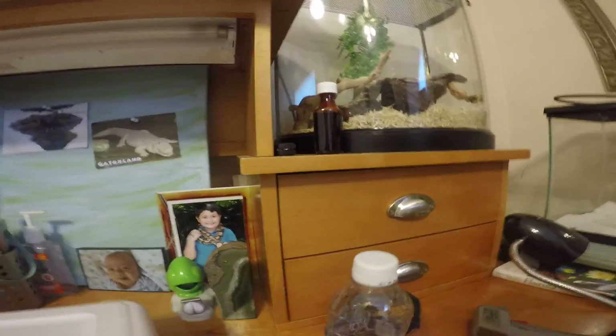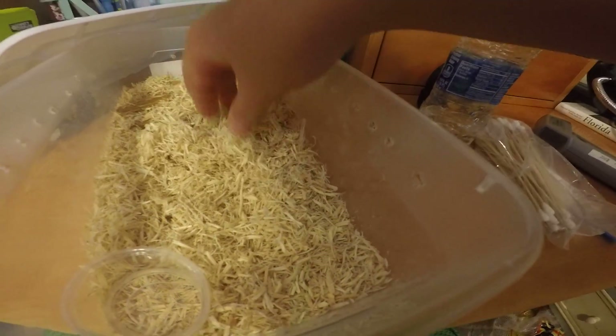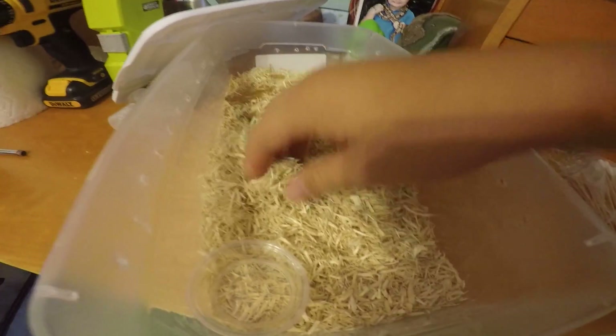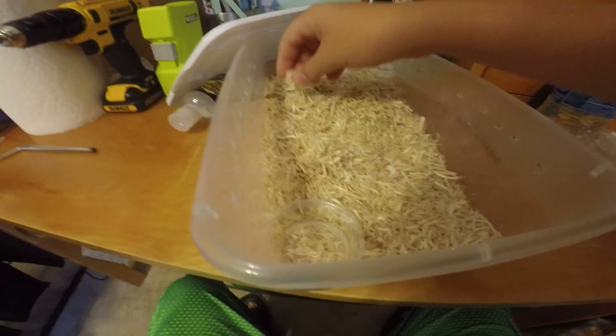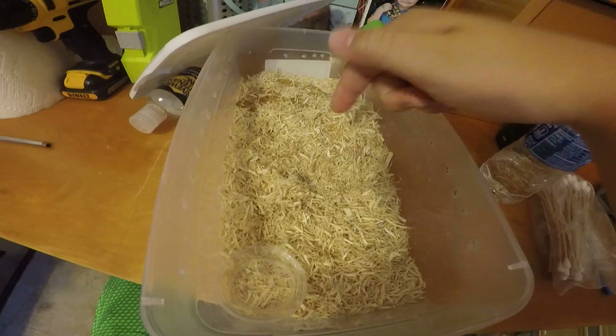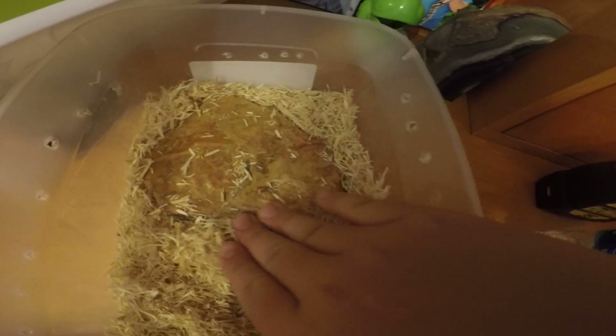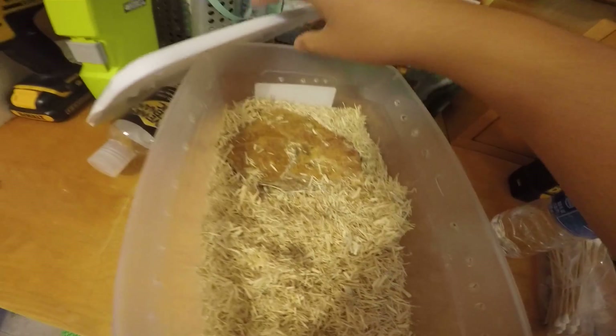This is basically where the male is going to be living, but I don't have him right now. So I can't put him in here, but once I do find him — like I say in each of my videos — he'll go in here. I also have the rock for keeping stable heat.